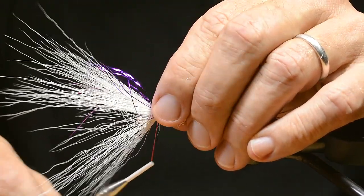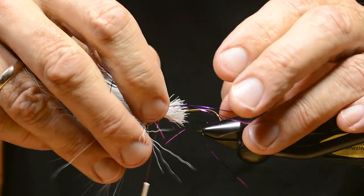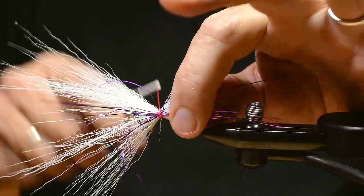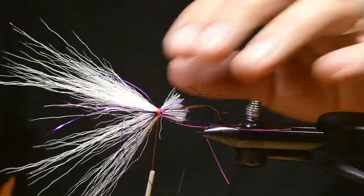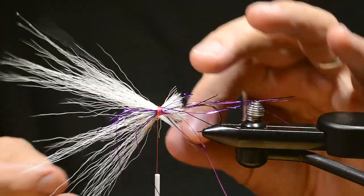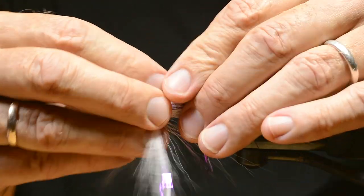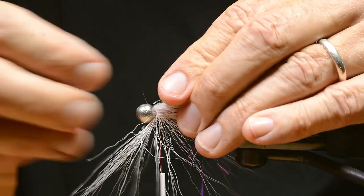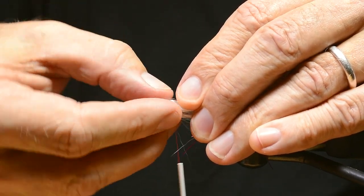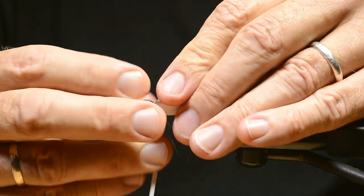Then I take a few fibers of flash material and make a couple of loose turns of thread so I can move the fibers around. Then I fold the hair back, trying to get all the loose ends back, and force them in place with tying thread. This is kind of a tricky procedure but it's well worth your efforts.